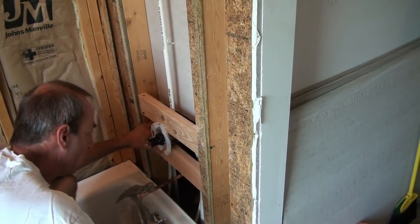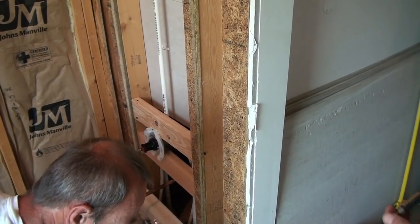That side I know is ready to screw. This side we can hold it in. Let's put a 3-inch screw down and put it in there.